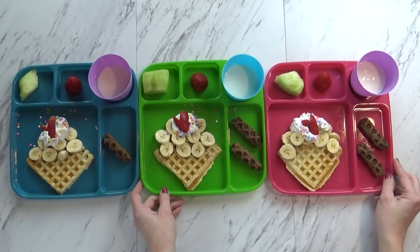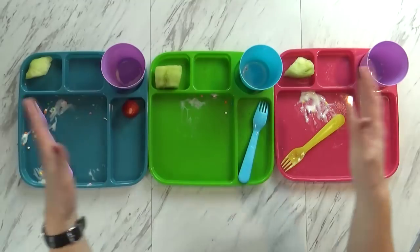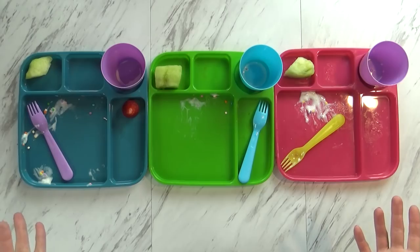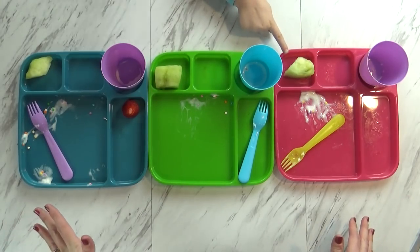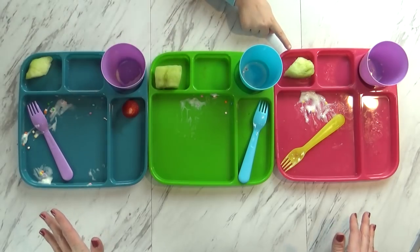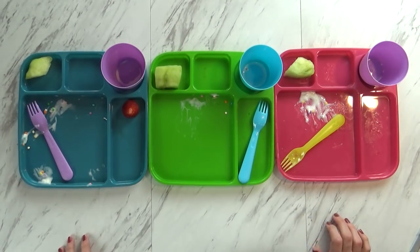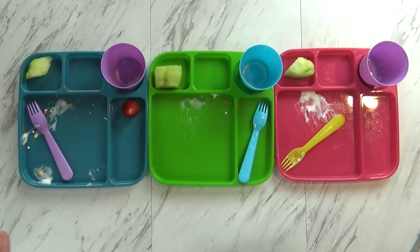I usually get a lot of questions about the trays — I got these new ones at the Dollar Tree. Here's what they ate. What did you think, guys? It was really good. But what was not good? Nobody liked the honeydew melon. And I really can't blame them, because I tried it and it does not taste good — and I like honeydew melon usually.